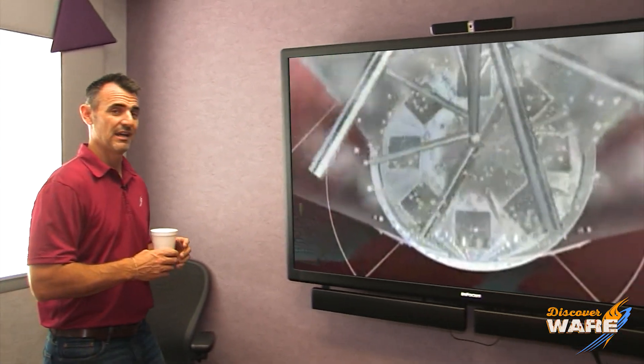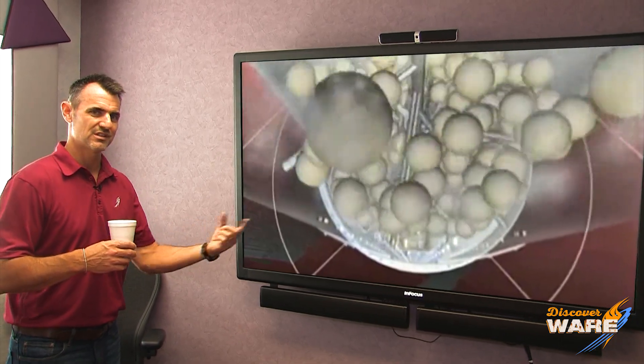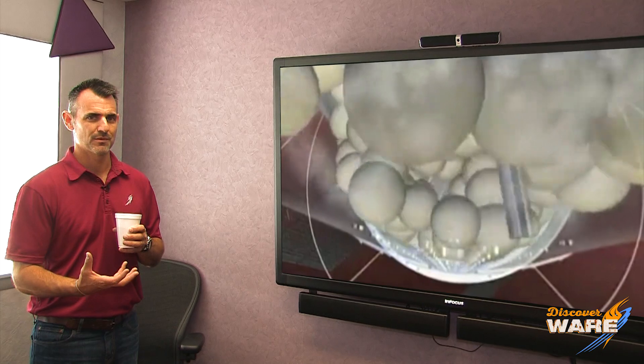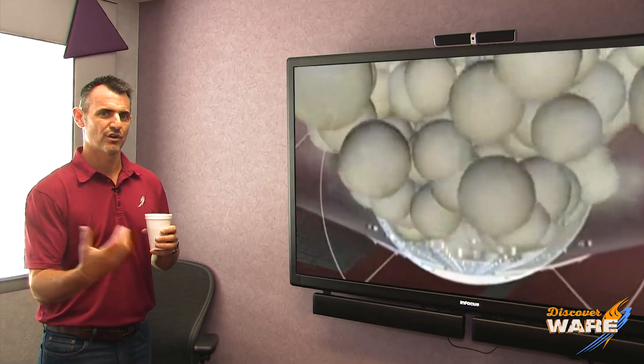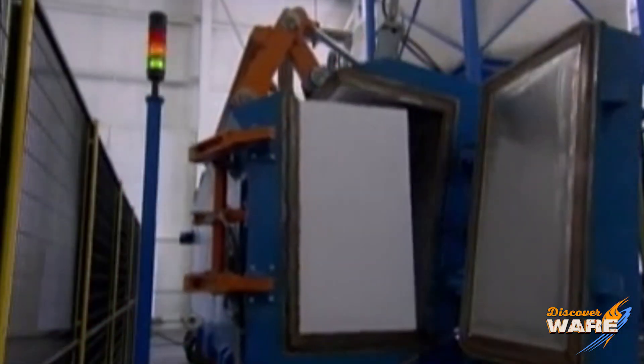I have this great animation — into the cylinder goes the polystyrene beads, and there's something at the bottom to agitate them. When you add the steam from the bottom, they turn and turn and start to change their state until they grow to about 40 times their size.